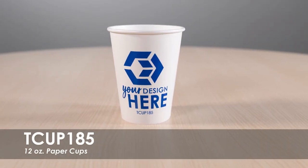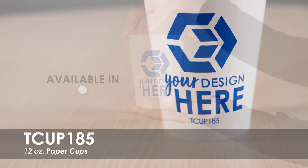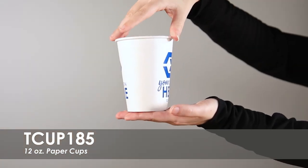This video spotlights our 12-ounce paper cups. These paper cups are available in a classic white and over 15 imprint colors. We offer a free second-side imprint and allow you to use the same design on both sides of the cup, or create something new.